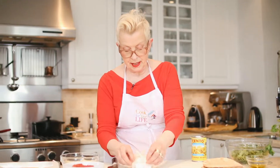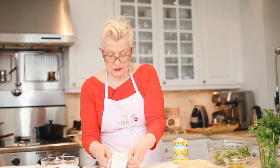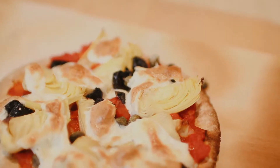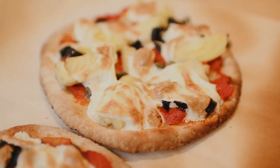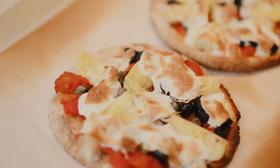Hi, I'm Anne Ogden Gaffney and welcome to the Cook For Your Life YouTube channel. As you can see, I'm wrestling with a big fat piece of mozzarella because I'm going to be making some pita bread pizzas. I'm going to be making them with artichokes and olives, and we're going to top it with a little arugula salad.